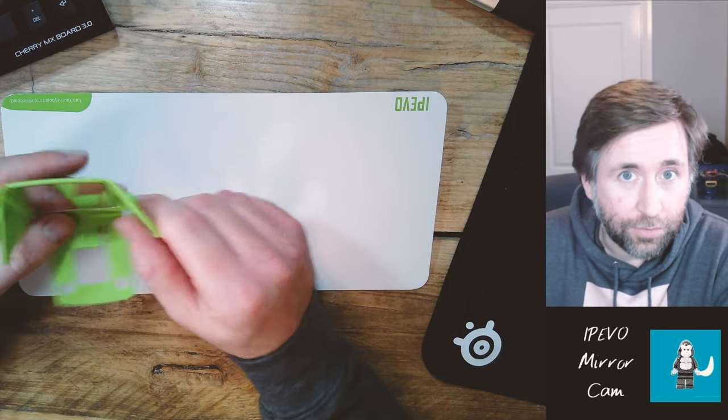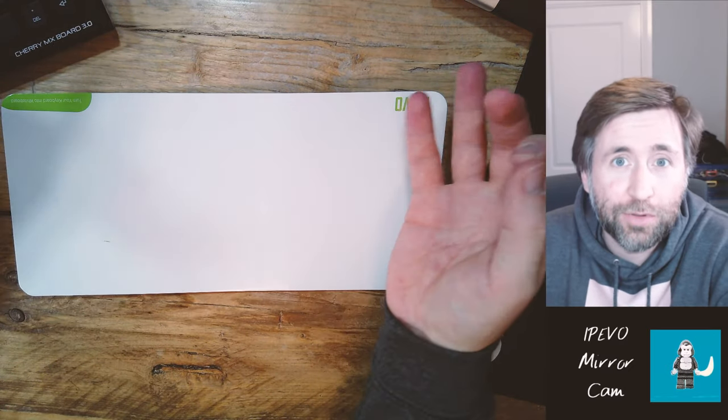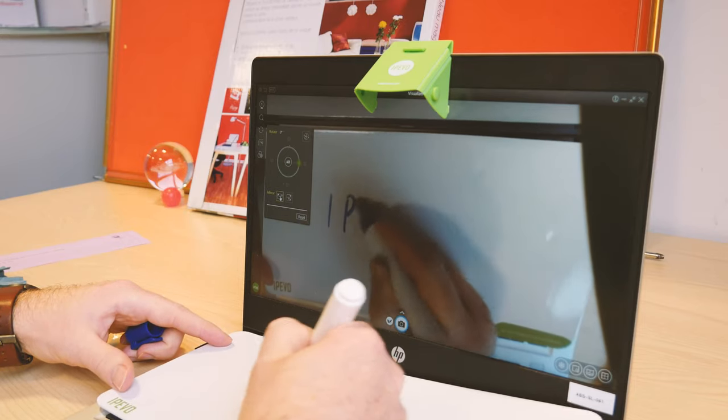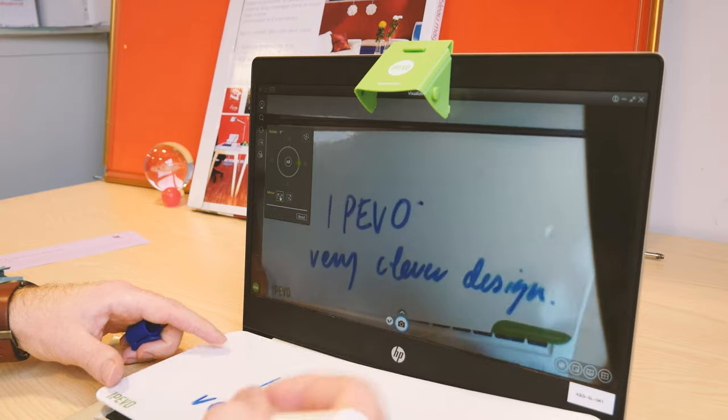But where this really comes into its own is actually not for the teacher. Imagine you're having to teach somebody online and you really want to be able to see exactly how they're doing — maybe you want to see where they're going wrong with some math problems, or maybe you want to see their handwriting and give them tips on how they can improve. A visualizer is the best thing to allow you to do that. Where visualizers really come into their own is where you can actually show doing something either manually or writing something — you can actually model what it is that you're doing.